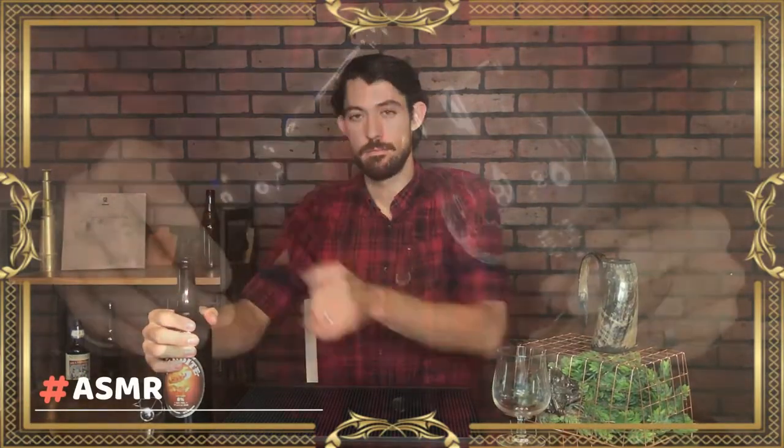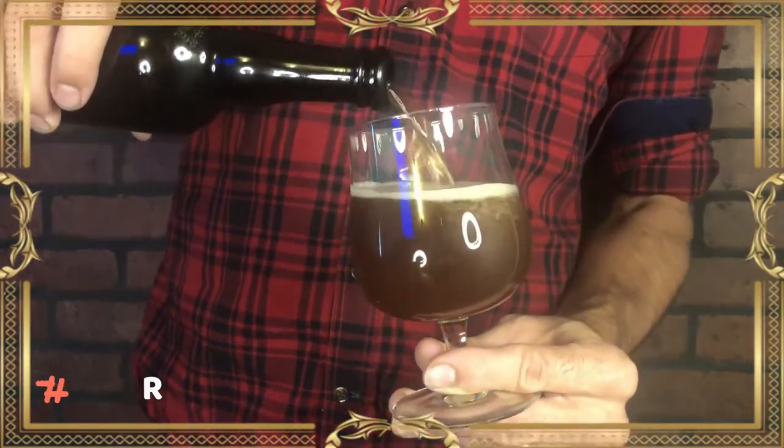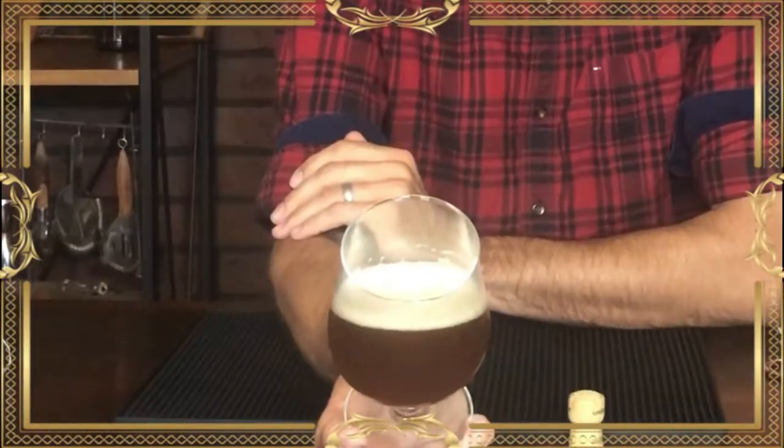Let's open her up. The first thing you'll notice on this double is the deep amber-red color of the beer and the very rocky head that forms. First thing I'm going to do is give it a smell — getting a lot of floral hops, wild spices. Smells delicious.